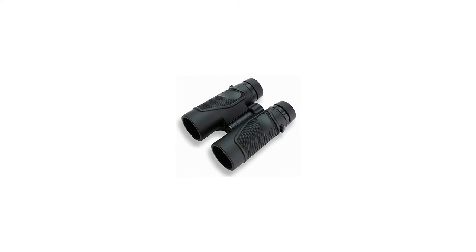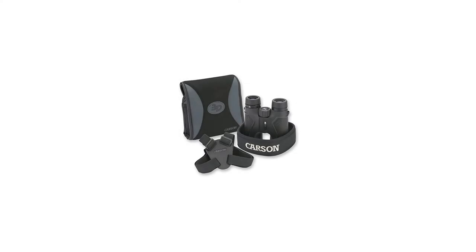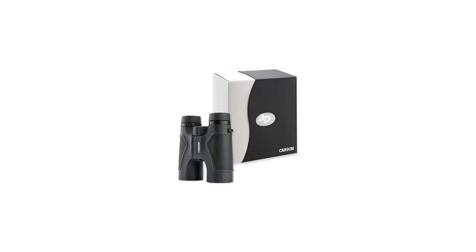Rubberized armor coating makes these full-sized and compact 3D binoculars rugged and shock-proof. The body is nitrogen-purged and O-ring-sealed, making them waterproof and fog-proof.